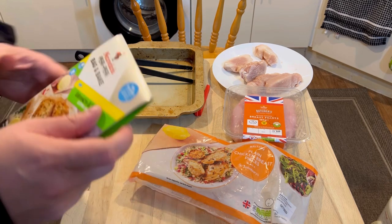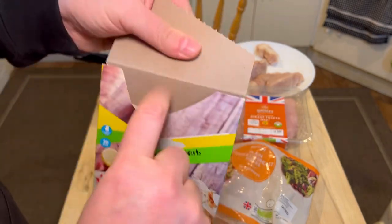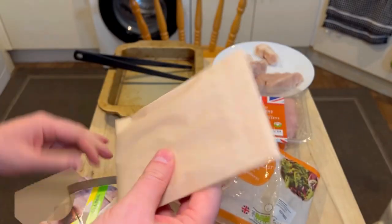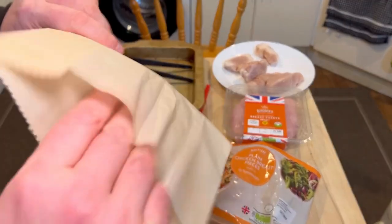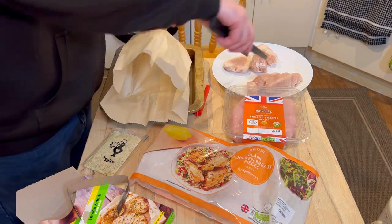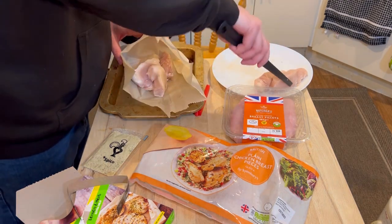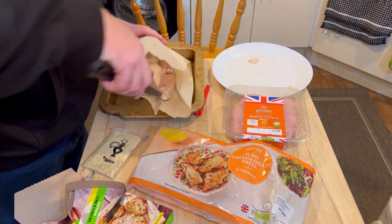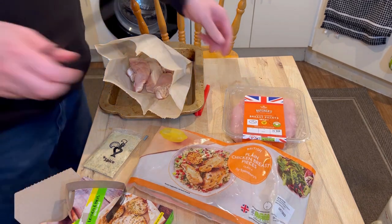Chicken always looks bad when you handle it. Let's have a look at what's in this packet. We have a paper bag into which I'm going to place all of the chicken. These bits are tiny — some of them are still a tiny bit frozen, but I'm not too worried about that because I'm going to leave them to marinate in the bag for a little bit. Getting rid of that pepper sauce, and I'm going to put these chicken pieces in as well.